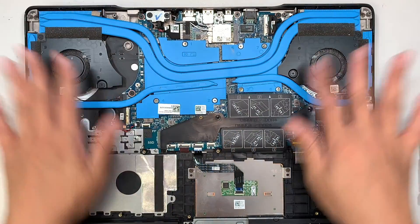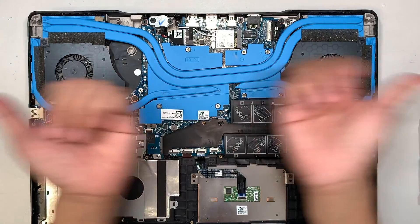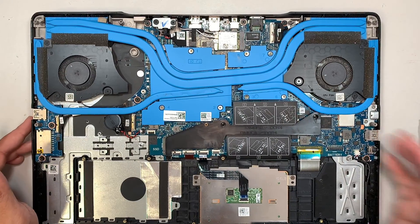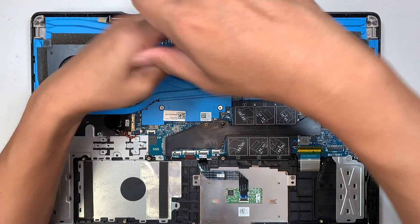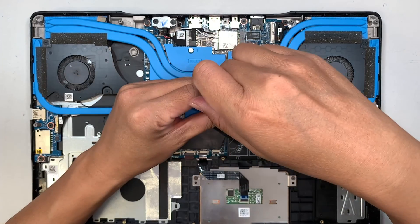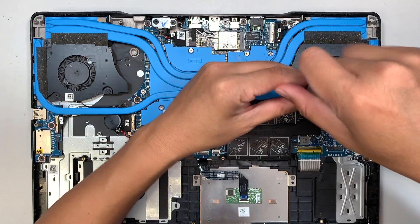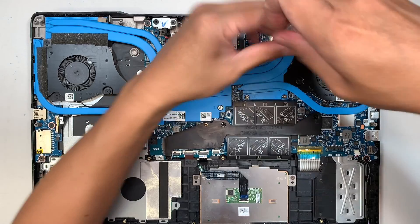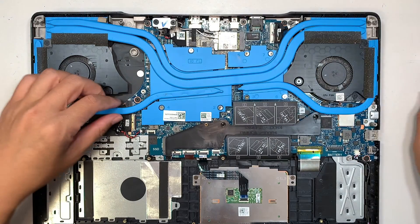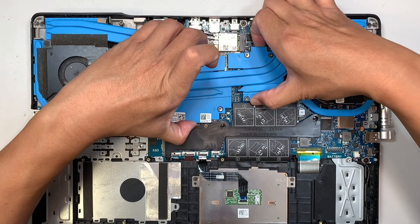This is your heat sink and CPU fan, which exhaust heat out from both sides of the laptop. To remove the heat sink, loosen the screws — they don't come all the way out. Once you've done that, simply lift it up a little bit.